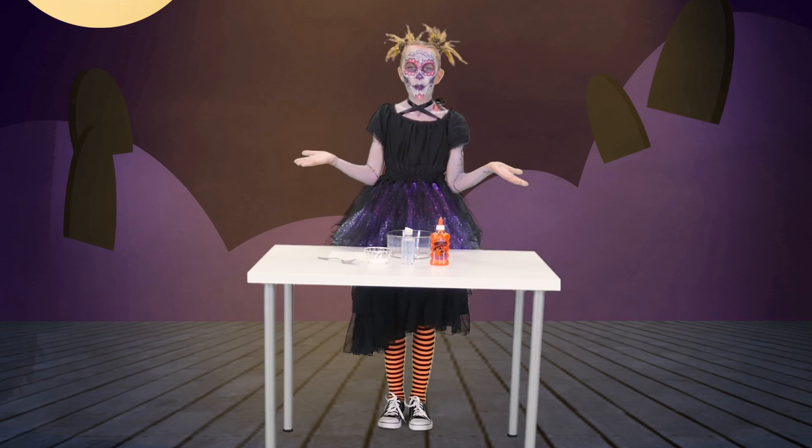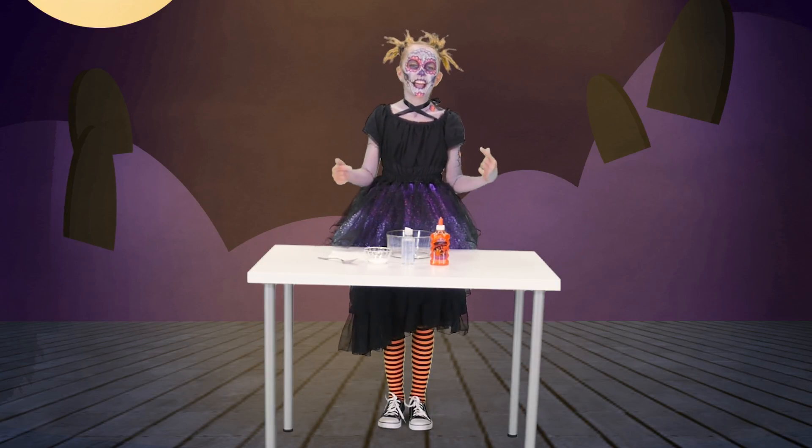Hey guys, it's Britta. Welcome to Fun Pop. Today we're going to be making Halloween slime.